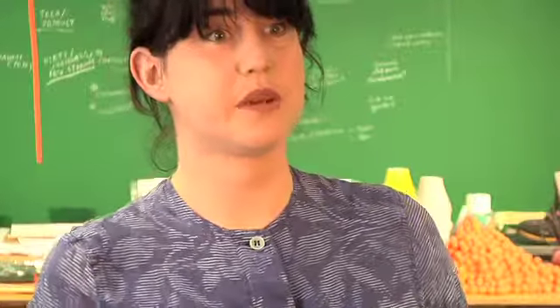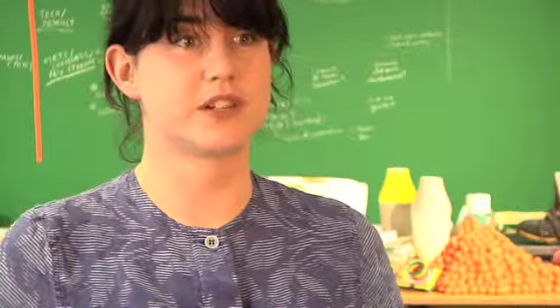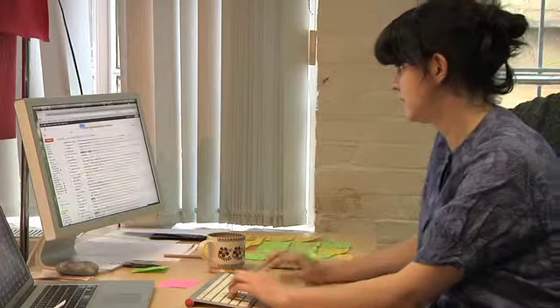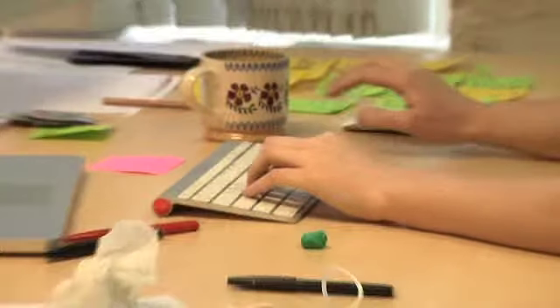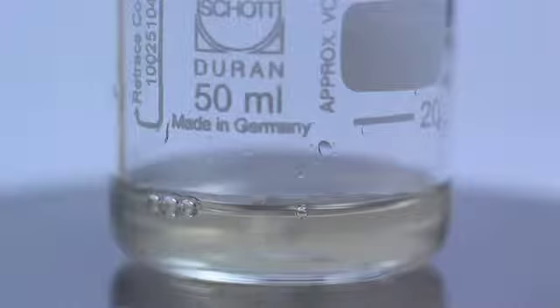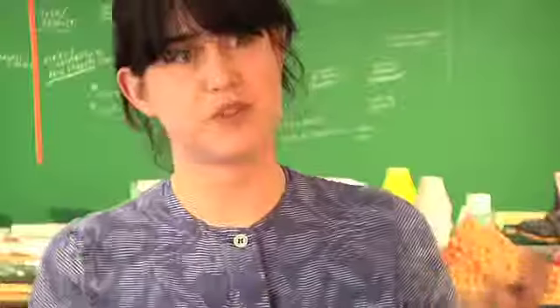I came up with the idea for Sugru while I was studying product design at the Royal College of Art. The big idea was: why do we as end users have to wait for designers and manufacturers to improve things all the time? What if end users could actually manipulate their things and improve them for themselves? That was one side of it.